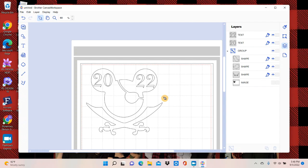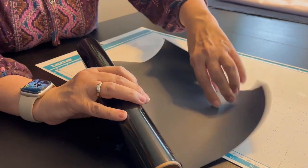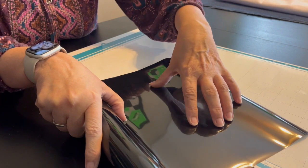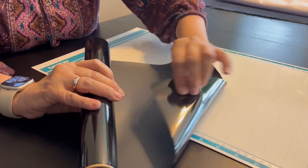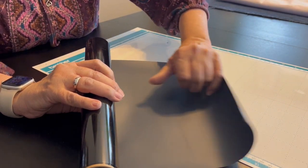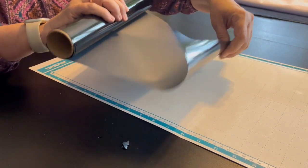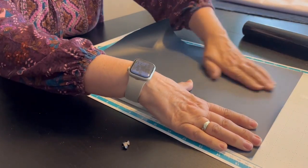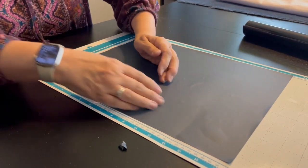Let's go to the Scan and Cut and cut this guy out. So this is the iron-on vinyl — when you look at it, one side is very shiny and one side is dull. The dull side is the part that's going to iron down on your fabric; the shiny side is the plastic we're going to use as a transfer sheet. We're going to do a half cut, which will only go halfway through and not cut the plastic, so that when we weed — which is pulling away all the excess — we'll have the plastic underneath to lift it all up and transfer it. I'm going to lay this on the mat with the shiny side down, and make sure we push it down so that when it cuts it doesn't move.